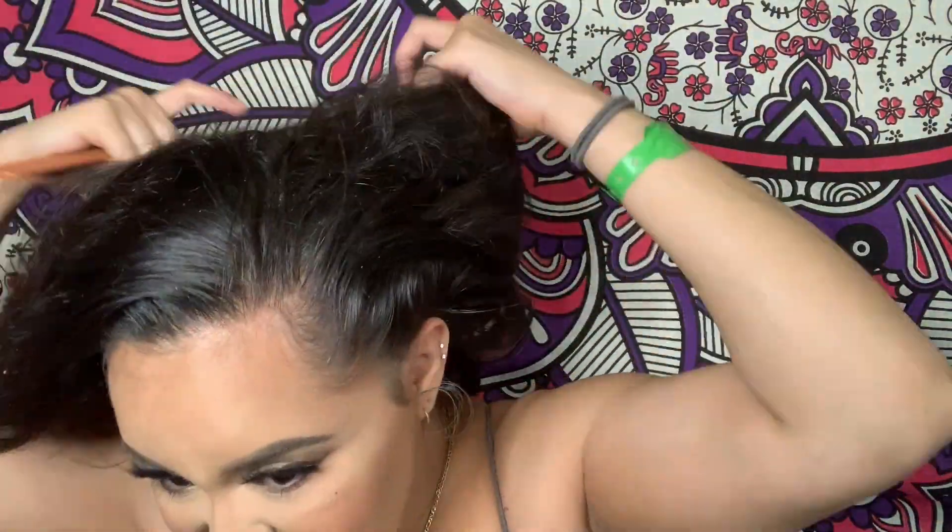Here I am basically parting my hair and seeing where I want the part to be. I'm taking out the bang section to separate what I'm going to put up in the bun and what I'm going to keep out.